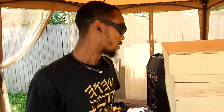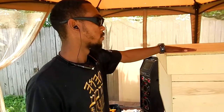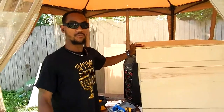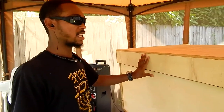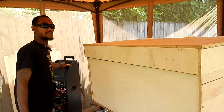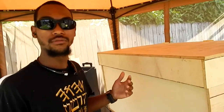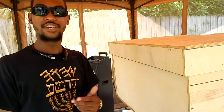Shalom shalom. Just got through completing the box part of this project. Come over, let me show you what I'm working on. What you're looking at here is a custom-made shoe box. The whole purpose of this shoe box is so that you can store all your great quality shoes — your Jordans, your Nikes, whatever is valuable to you.